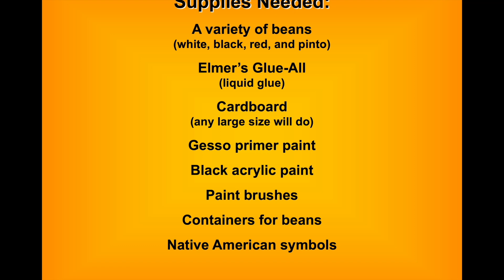I use white gesso — the same stuff we'd use for priming canvas — but I also add a hint of brown acrylic paint to the gesso just to give a neutral sandy tone for the background. I use black acrylic paint to paint the Native American symbols and designs. You'll need some brushes: I use a big house brush to apply the gesso, then a smaller inch brush to paint the symbols.